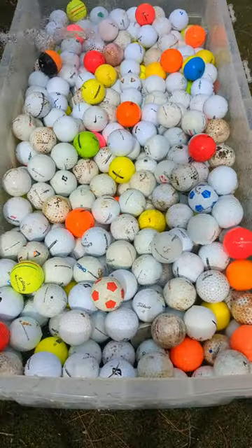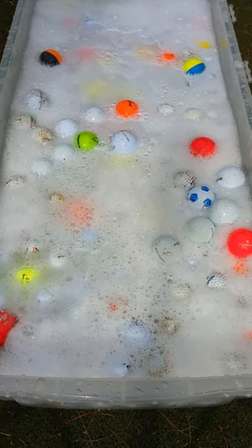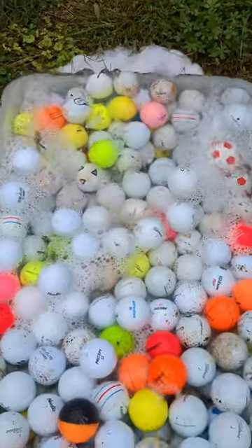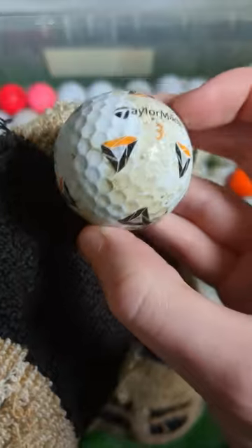After adding some soap and spraying them down with the hose, I try to let them soak for about an hour — that way they aren't in the water long enough to permeate the covers. After bath time is done, I take them back inside where I manually towel off each ball, scrubbing off that outer layer of dirt and grime.